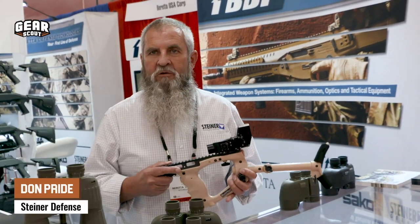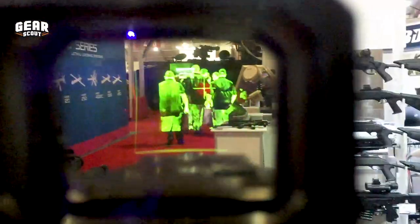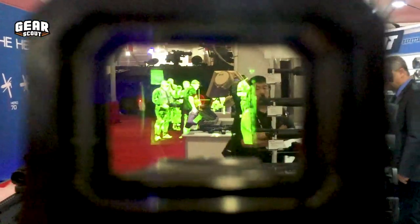What I have here is the CQT, Close Quarter Thermal. We have a full thermal display with a full red dot overlay. You can turn the red dot off if you want just thermal, you can have just red dot, or you can have red dot and thermal combined. The thermal is adjustable for full thermal, outline, or patrolling.